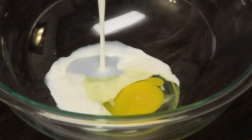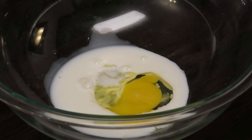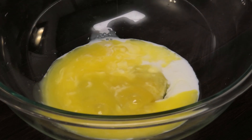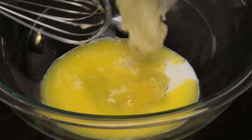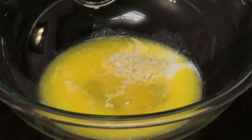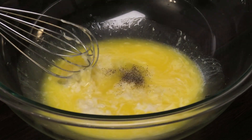In goes some milk — and as I said, the egg is optional, and if you wanted to use coconut or almond milk here feel free to. In goes some salted butter; if you're using unsalted make sure to add some salt to this mixture. Next goes in some freshly grated garlic, and I'm going to add in some black pepper.